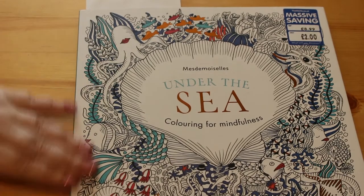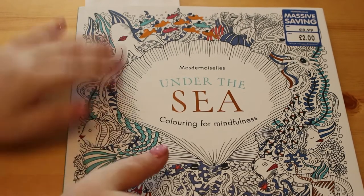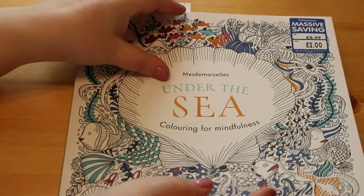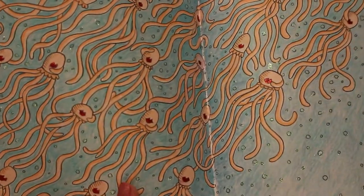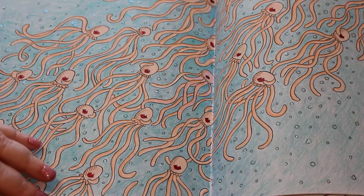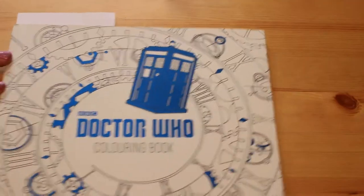This is Under the Sea - it was a very cheap book, got it in The Works, which is a shop here in the UK that sells very cheap books, crafts, and stationery. Here is the first page - the jellyfish - it's a double page spread. The lips of the jellyfish are red Stickles and there are Stickles in the bubbles as well. That one took quite a while because it's very big and I used up most of my salmon Prismacolor on it.